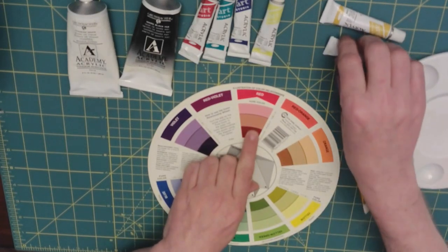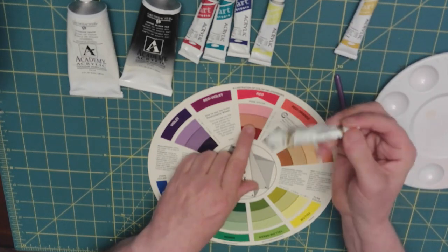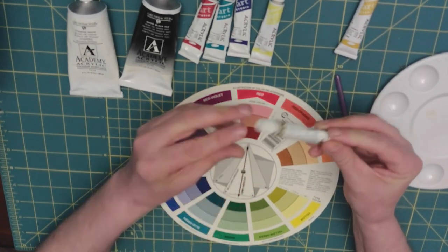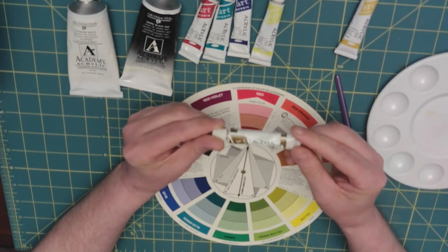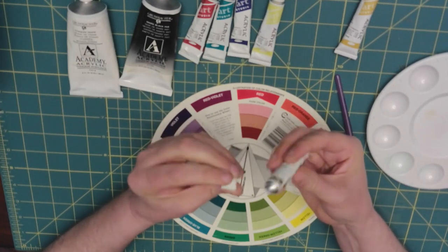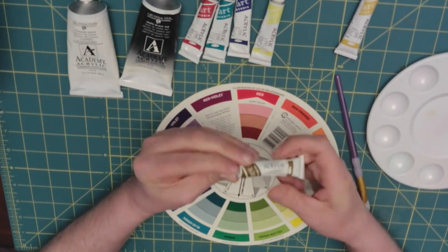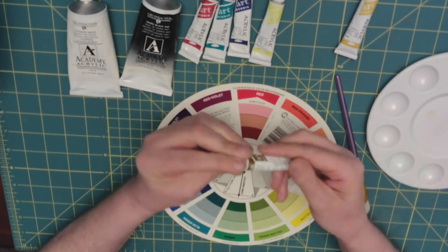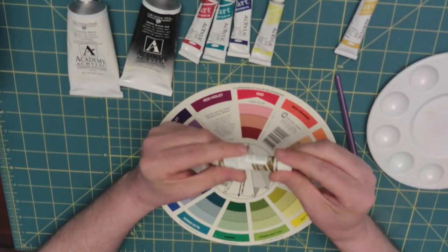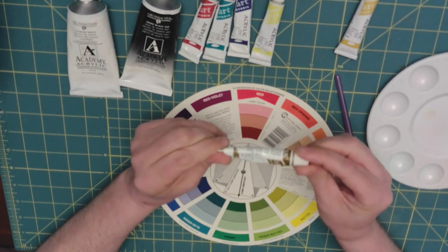As I said before, you can also get this color by adding burnt umber, because burnt umber is a brownish, very earthy color.